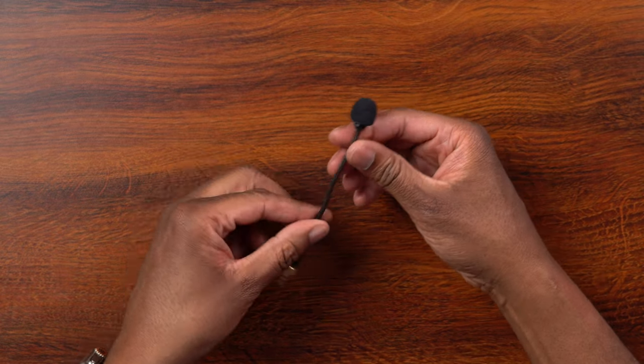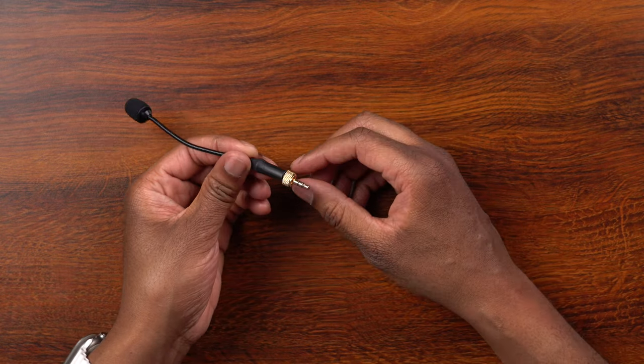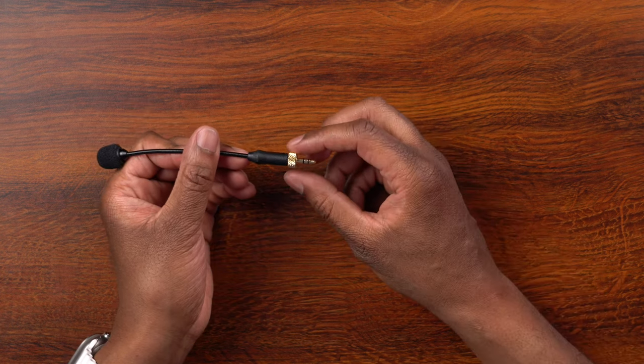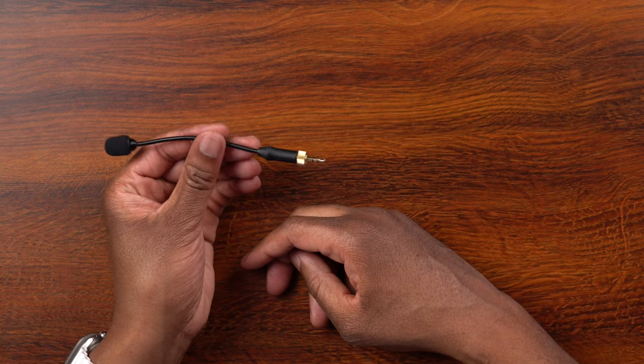It also has a locking knob on there, so if you have a wireless transmitter that actually has the locking mechanism, you can lock this in to make sure it stays nice and secure and doesn't come out.